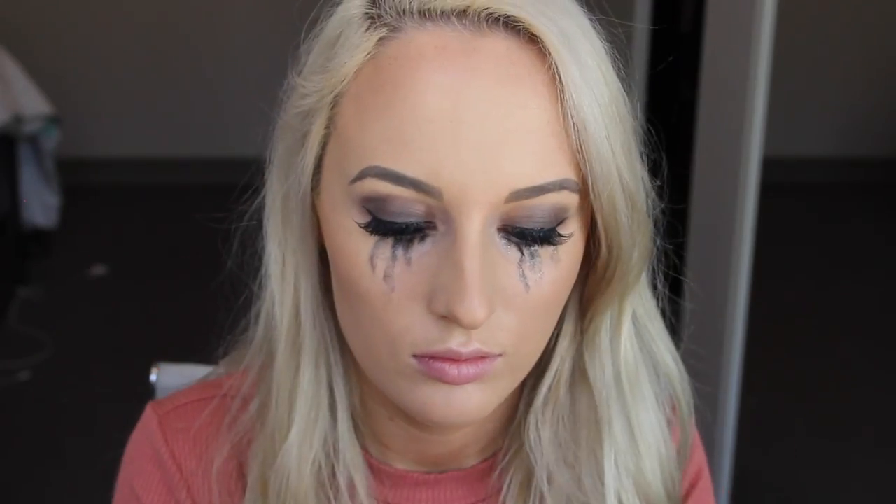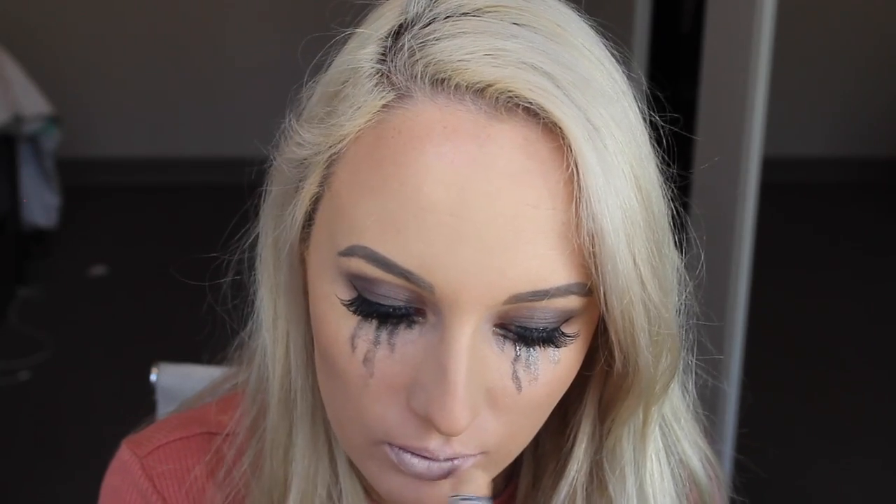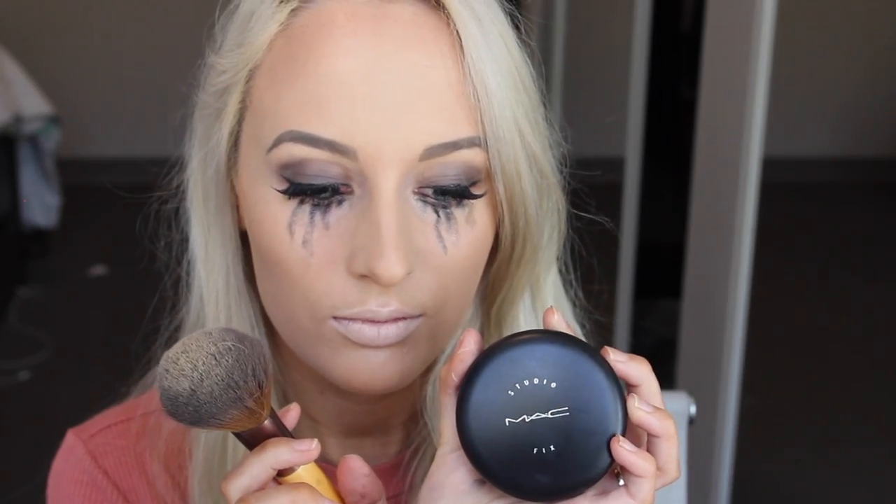I'm using my Maybelline Age Rewind concealer just to cancel out any color on my lips so that I look a little bit more dead. Then I'm taking my MAC Studio Fix powder foundation to set that on the lips.